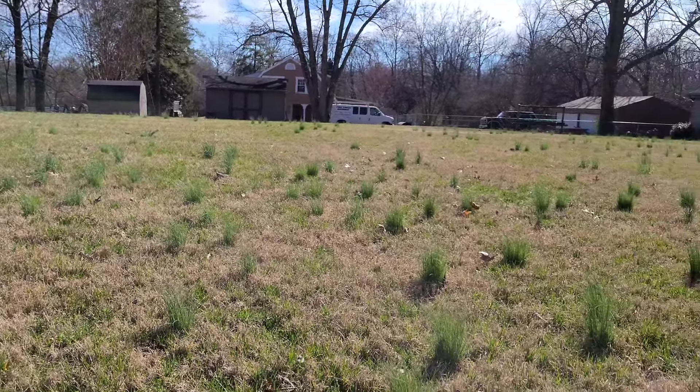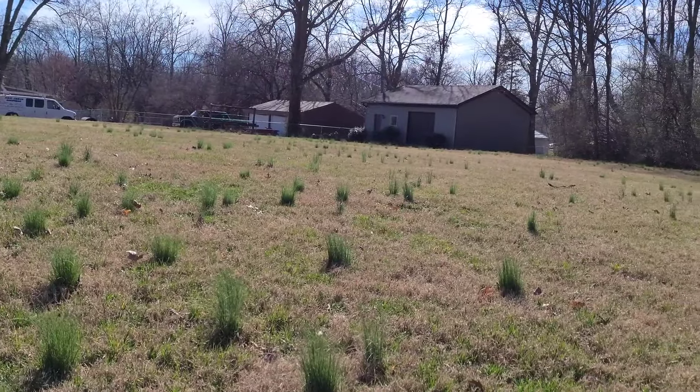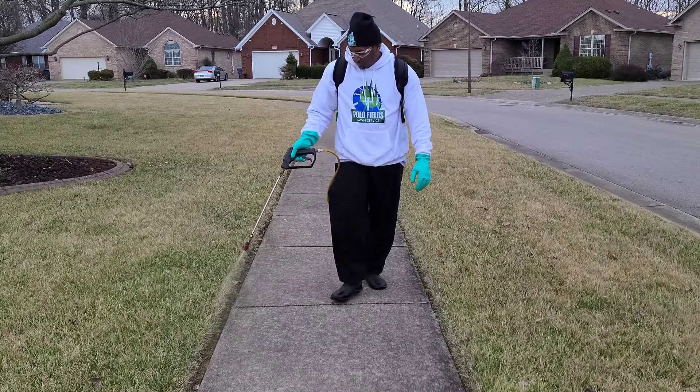But typically, when you will visually see these winter weeds, it's going to be in the beginning of the year — January, February, and March. And of course, that's going to depend on where you live and what your temperatures are at that time.